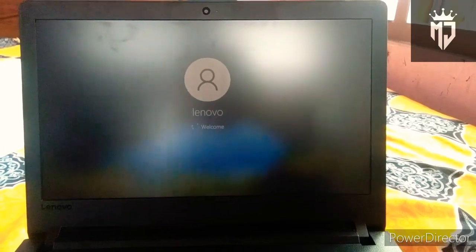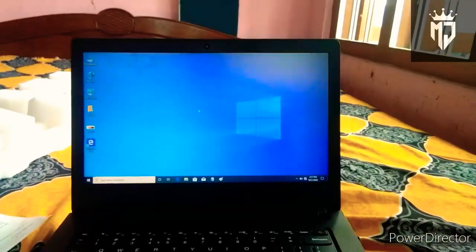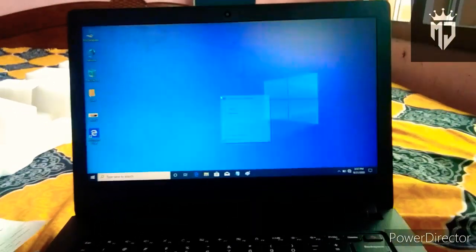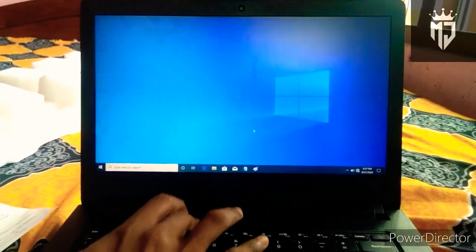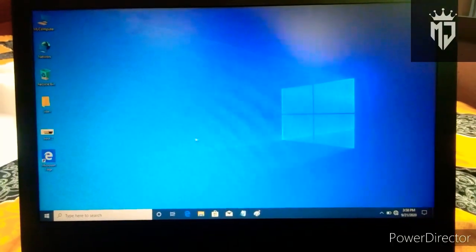I have to go to Lenovo and refresh the screen. I will refresh the device and show you the information that I need to show you.